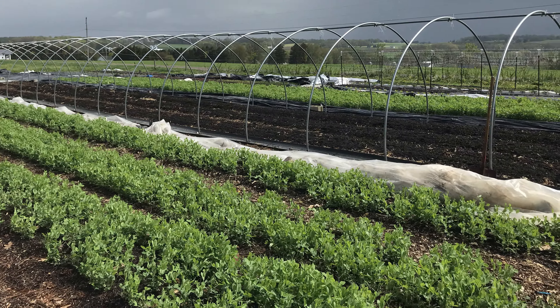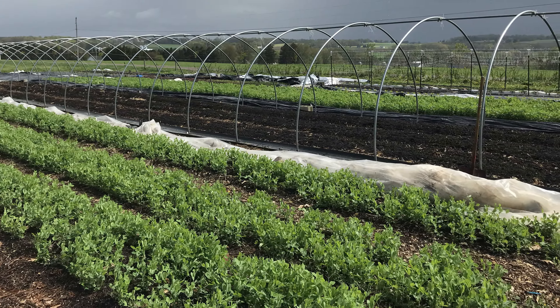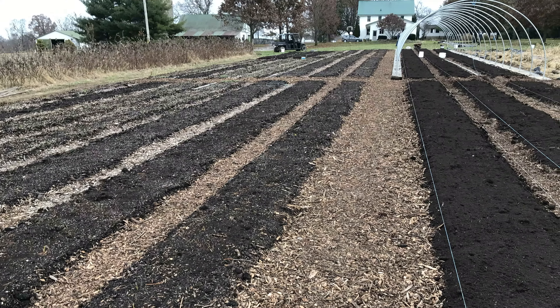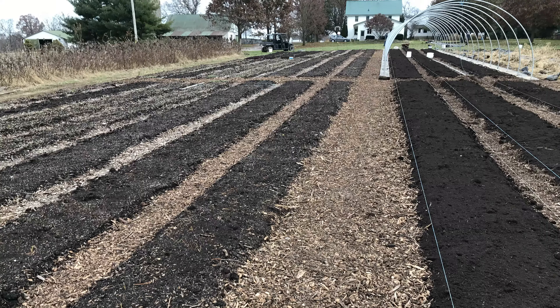We've been growing produce here on the farm for a couple years now, and I got excited about soil quality and what it takes to really bring the soil to life and reduce weed pressure. I stumbled across some videos and talked to people about no-dig, no-till bed systems. Two or three years ago we set up our 0.3-acre no-dig bed system, so I'm happy to talk about that — lots of do's and lots of don'ts.